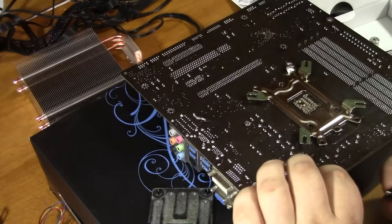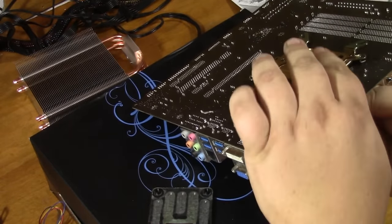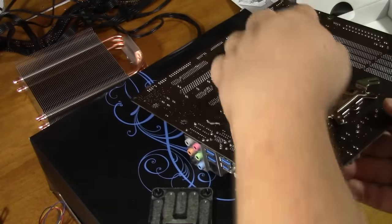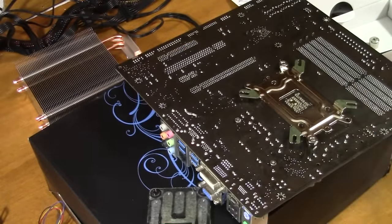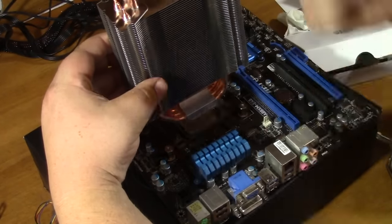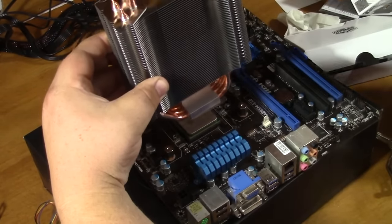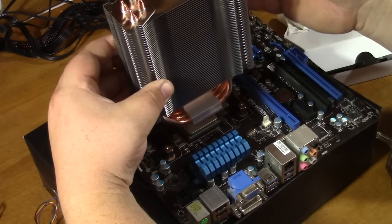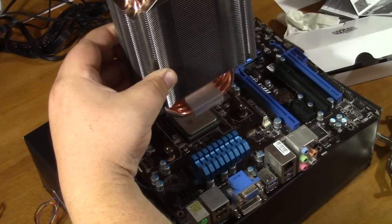Pretty much everything to do with screwing stuff together on a computer you pretty much always want to do in a cross configuration. I'm going to have a fan blowing air out and one on the other side blowing in — so a push-pull configuration with one 120-millimeter fan on each side pushing air from one side through the other, because my whole purpose in doing this is to solve some cooling issues.